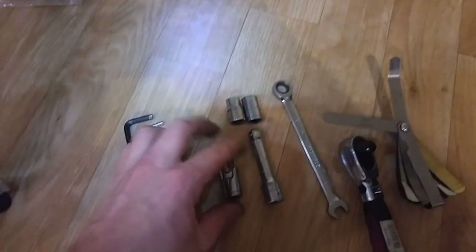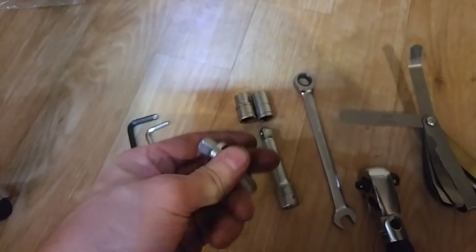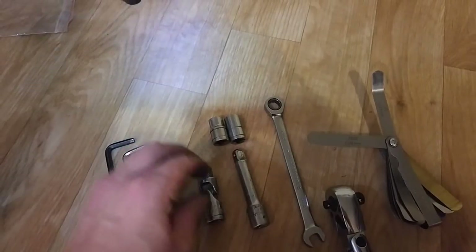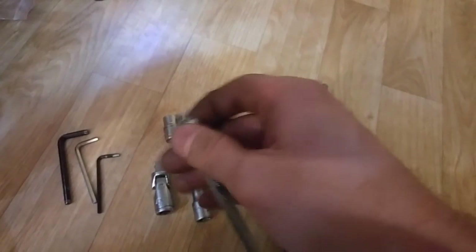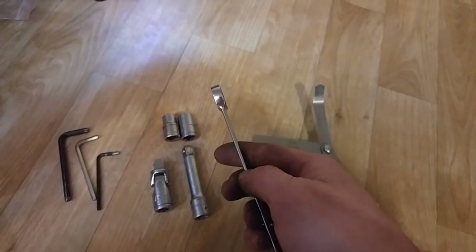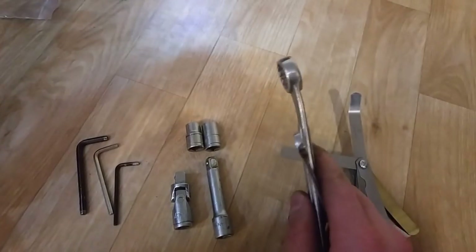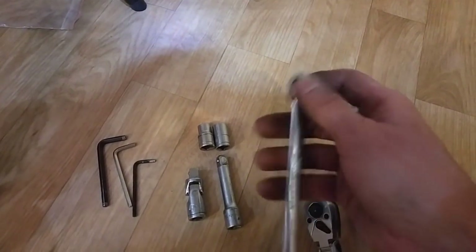You will need your ratcheting wrench - you'll need this for driving things on an angle because access is kind of complicated. For the most part this is going to be your lifesaver - this is a 10 millimeter wrench with ratcheting. If it's straight it's probably okay but if it's a little bit angled it would probably be even better. This is the magic tool right here, this is the one you want to get.